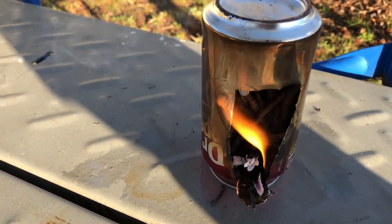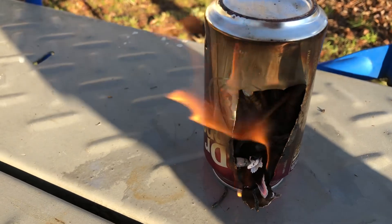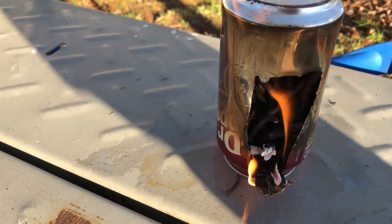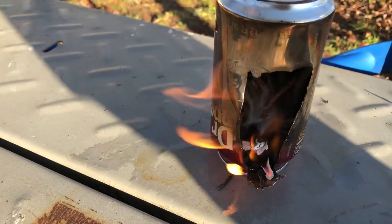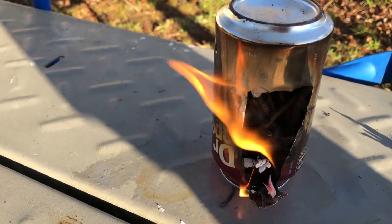I really like watching a lot of you guys' — and girls' — videos creating these different types of stoves: alcohol stoves and whatnot from homemade stuff. Really, really cool.